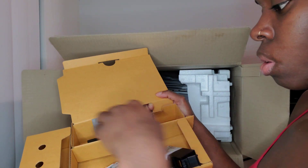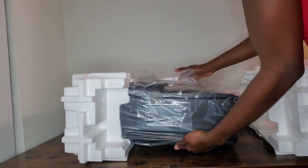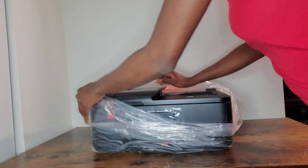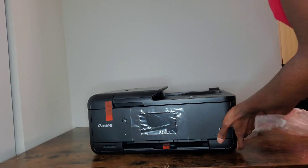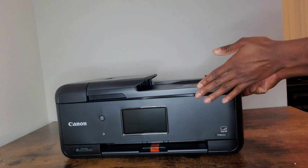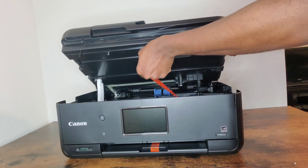If you are interested, keep watching this video to learn how to set up this printer. At this point we're going to be taking off all plastic pieces, any pieces of wrapper, and the orange tapes. You have to open the printer because there are some pieces inside the printer as well.